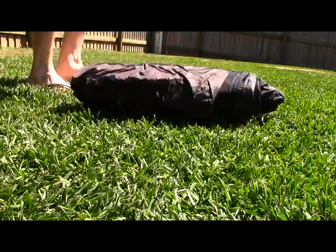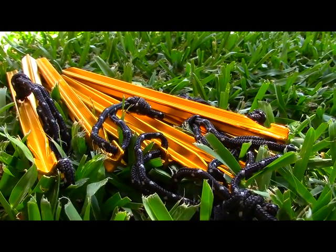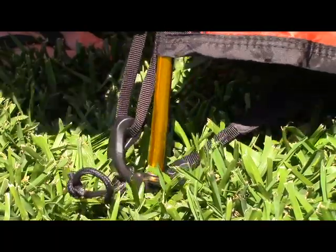Upon unrolling the tent, the first thing I noticed was the high quality of all the fittings — excellent pegs, a lightweight easton pole, adjustable everything, and a good strong floor. It became apparent that the high price of the tent is fairly justified given the excellent quality of the componentry.